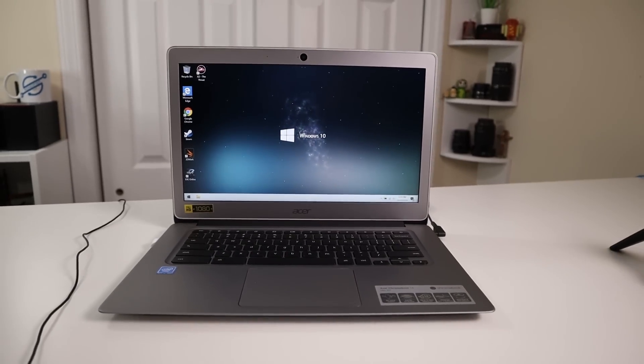Hey guys, what's going on? It's Don here from Nova Spirit Tech. In this video I actually needed a little bit of help, so I want to thank the guys over at Micro Center for sponsoring this video. What we're going to be doing today is installing Windows 10 onto our Chromebook, so let's get started.